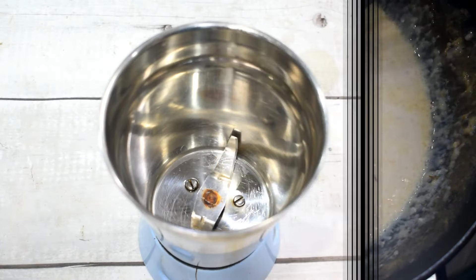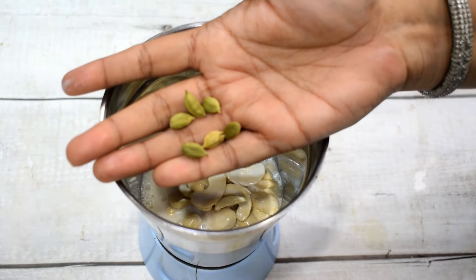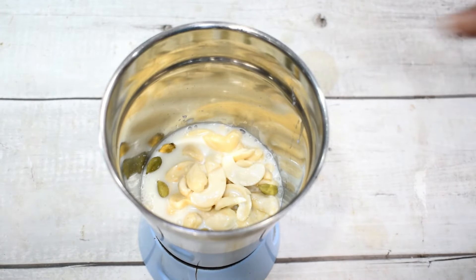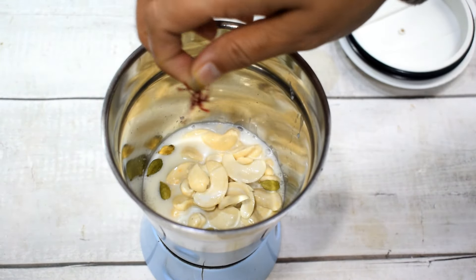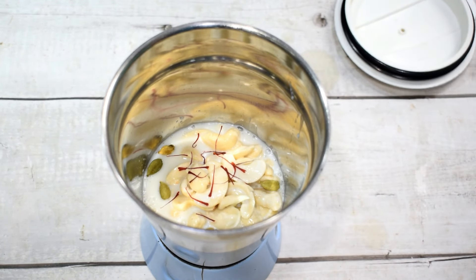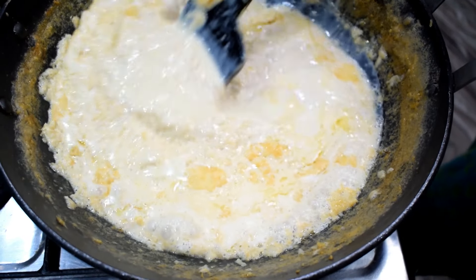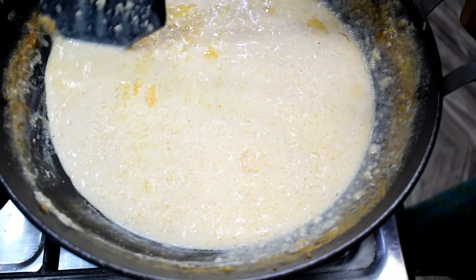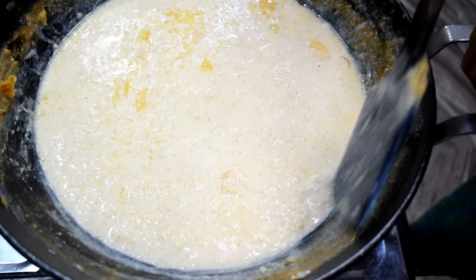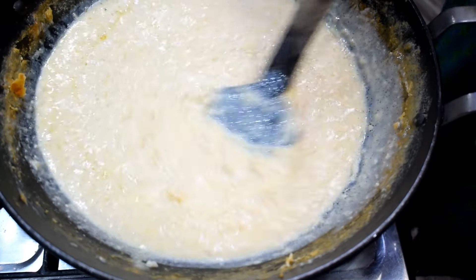Now we will add the kaju paste and a little kesar. I have added a little bit of kesar and it gives a beautiful color. You can see the color of the kesar is so beautiful — it looks just like kesar. Now we will make this into a paste from the sides. I haven't added the final paste yet. After adding this paste, we will add a little cardamom powder.